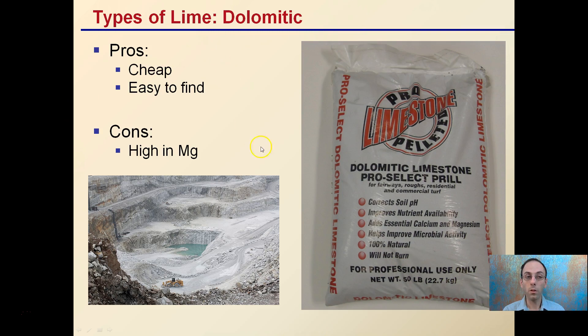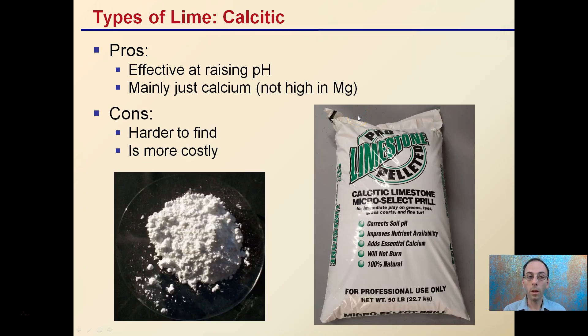Dolomitic lime is the cheapest and easiest to find, but the con is it's very high in magnesium. So if your soil test comes back high in magnesium, you might want to look at another lime alternative. Calcitic lime is very effective at raising soil pH and is mainly calcium — not very high in magnesium — making it a better option for high-magnesium soils. The cons are it's typically harder to find and can be more costly.